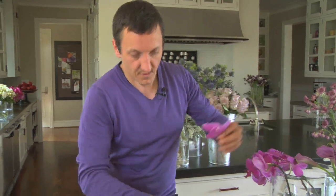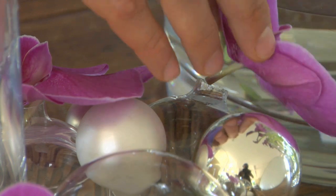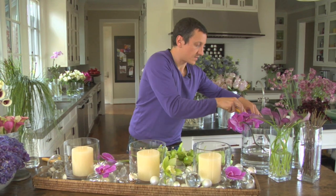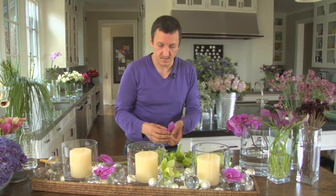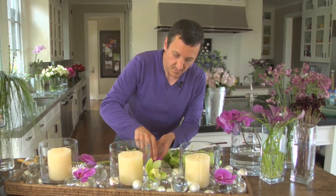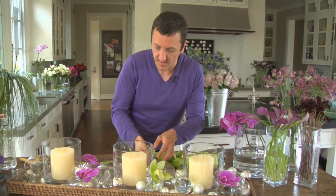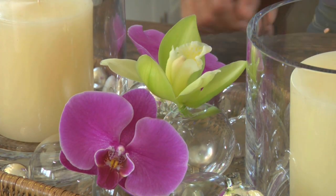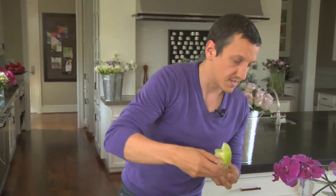These beautiful Phalaenopsis orchids — just kind of intermingle the green ones with the pink ones, just like that. Very simple. And this is just going to be such a beautiful statement on your dining room table. Once we have some candles lit, this is all going to beautifully glisten up on your table and make it really special. It looks kind of complicated, but it's really simple to do — just adding the orchids to the ornaments, and that's really all there is to it.